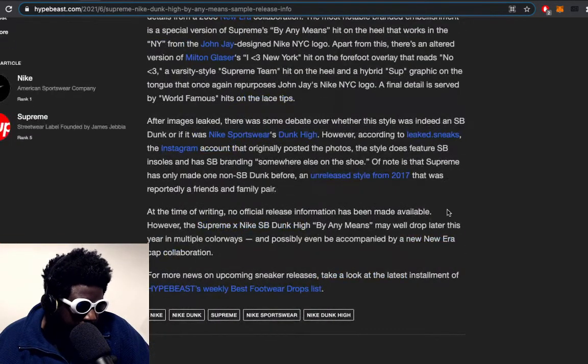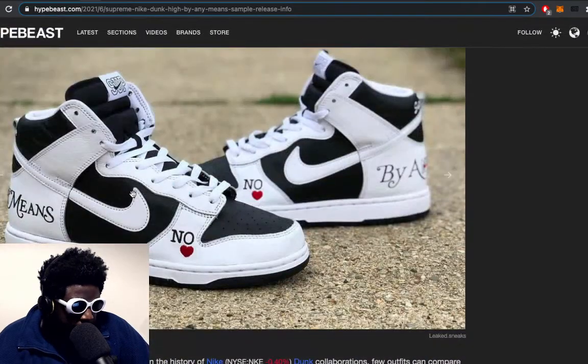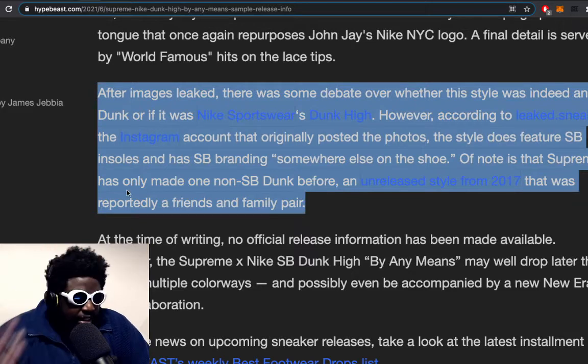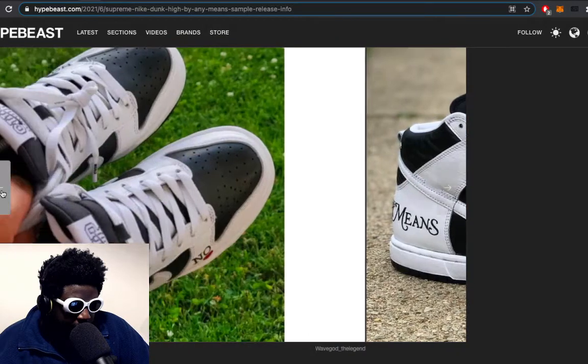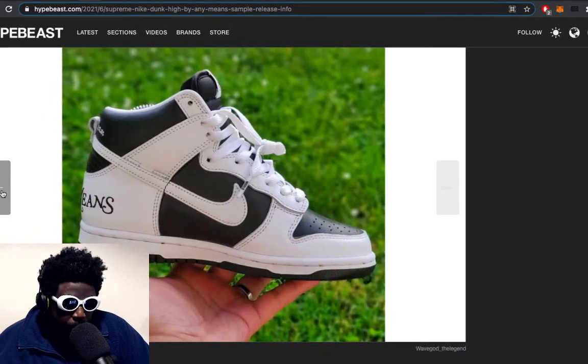After the images leaked, there was debate about whether this style was the SB Dunk or a regular Dunk. It looks like a regular Dunk to me — doesn't look like an SB. However, according to a leaked sneaker Instagram account, the shoe does feature an SB insole and has SB branding somewhere on the shoe. Note that Supreme has only made one SB Dunk before, released in 2017. There was a time when Dunk High SBs had puffier tongues, though they must have changed it recently — maybe through wear testing they found a puffy tongue isn't necessary on a high top.